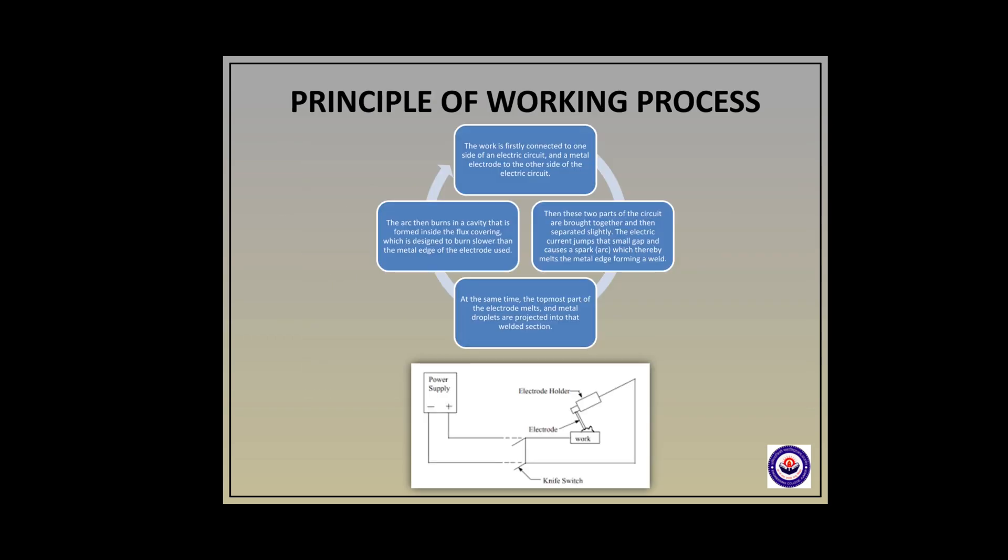Now I would like to tell you about the working process. The process of underwater welding takes place in four steps. First, the work that has to be welded is connected to one side of an electric circuit and a metal electrode to the other side. Then these two parts of the circuit are brought together and then separated slightly. The electric current jumps that small gap and causes a spark which melts the metal edge, forming a weld. At the same time, the topmost part of the weld electrode melts and metal droplets are projected into the welded section.